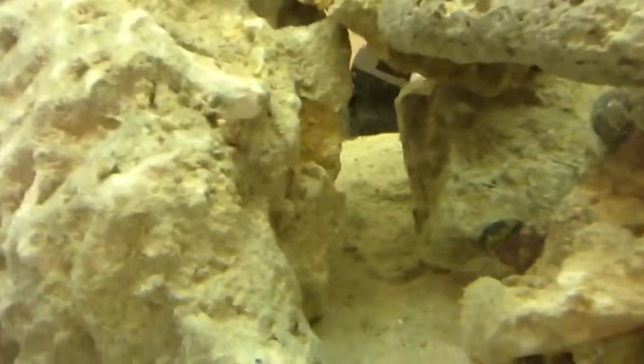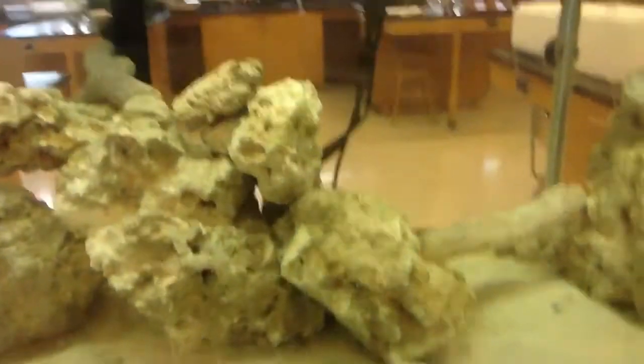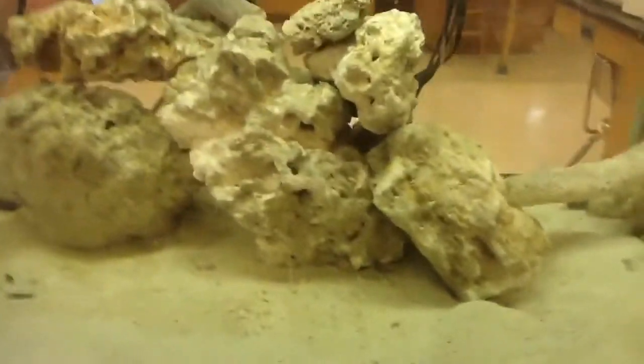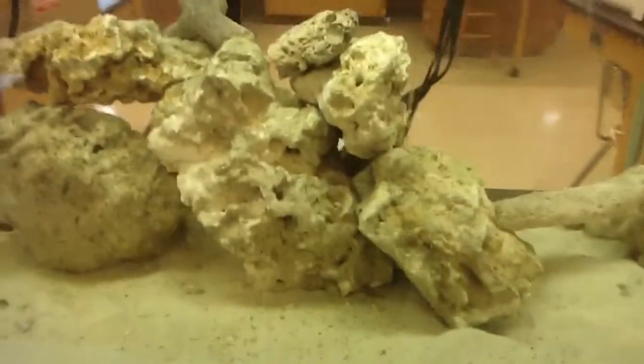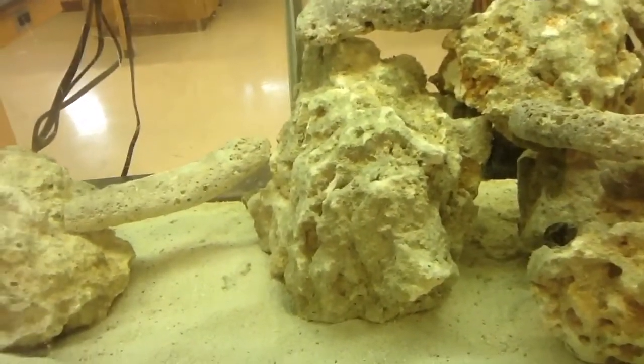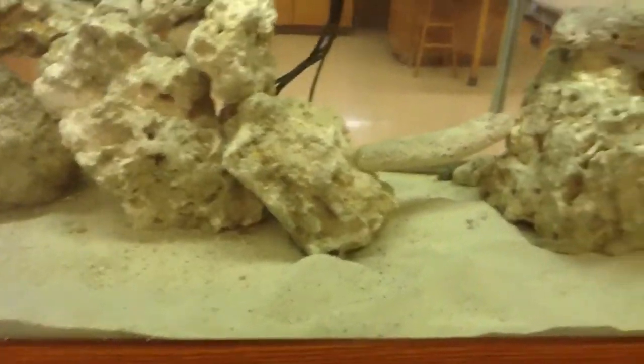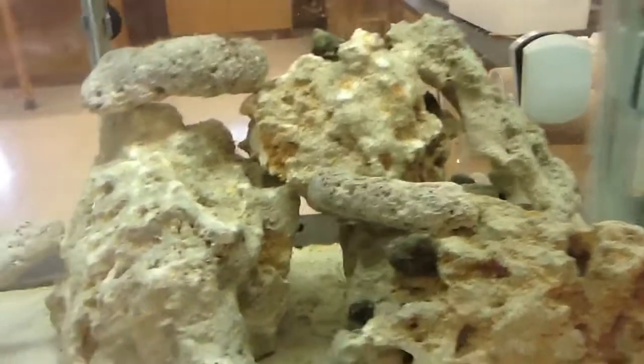This one has, I think, a sea fan on it. And this one has some algae on it. But anyway, 85 pounds of live rock. Glad I did it because one, it's going to help with the filtration, and two, it doesn't even look like it's that much. It was 75, which hasn't done much for caves or anything.